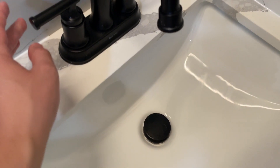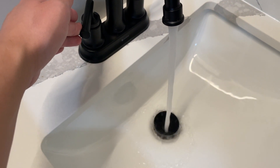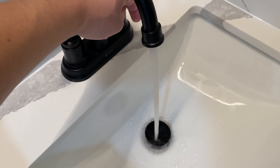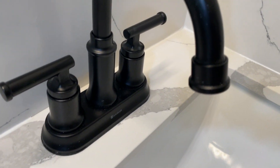I'm gonna go ahead and turn this on so you guys can see the stream of the water — that's on hot, and that's on cold. Yeah, this thing looks very nice.